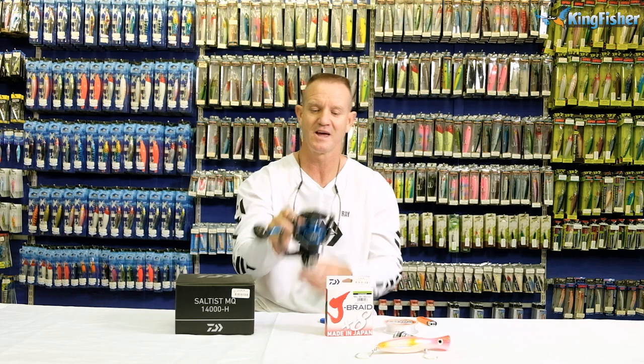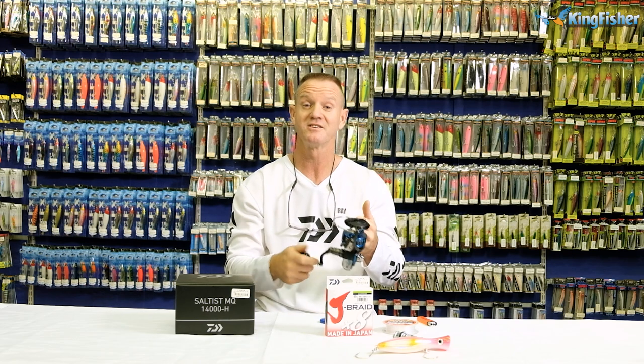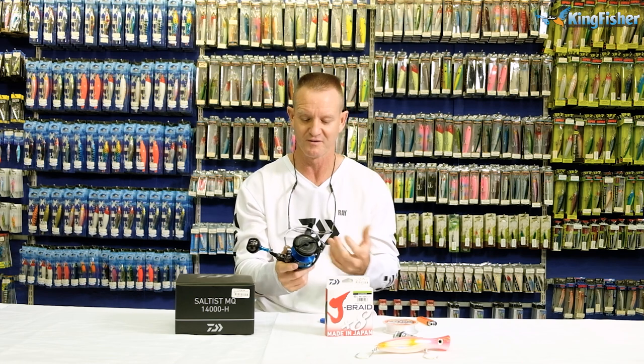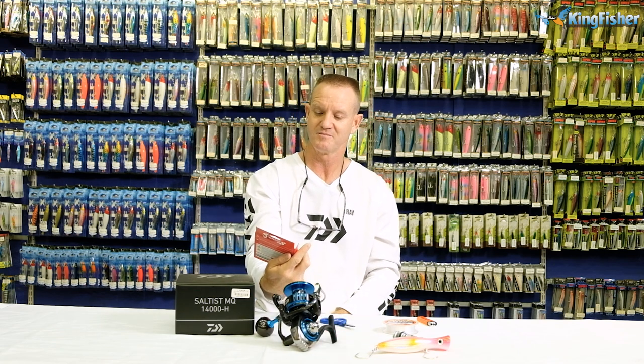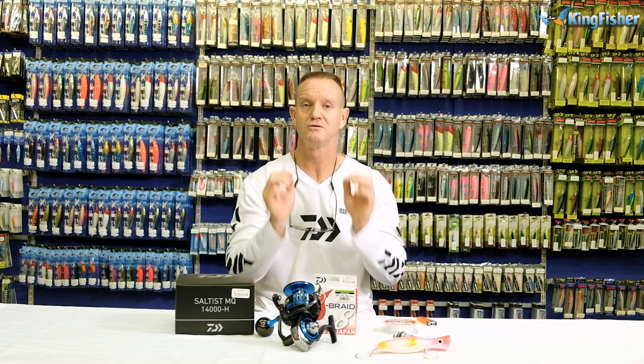I've chosen the MQ Saltist 14000. It is an absolutely brilliant size at around 630 grams — it's light, so you can pop with it the whole day and your arms aren't going to fall off. It will take exactly 300 meters of 50-pound braid. Remember when filling the reel, not to overfill it — it needs to be full but not overfilled.